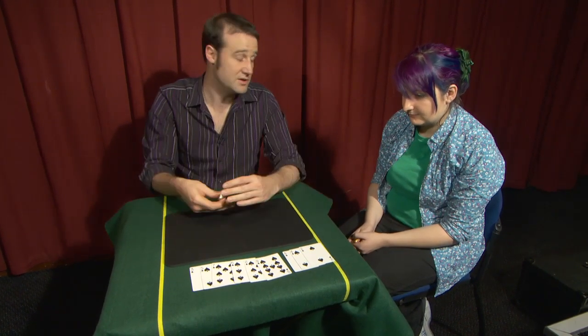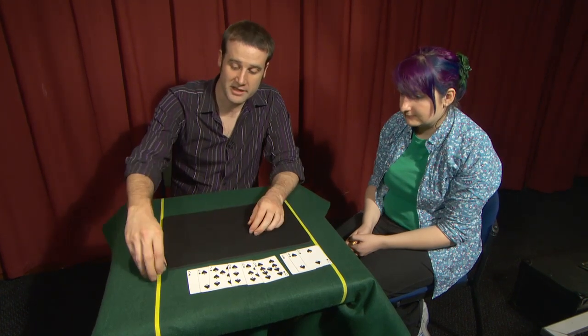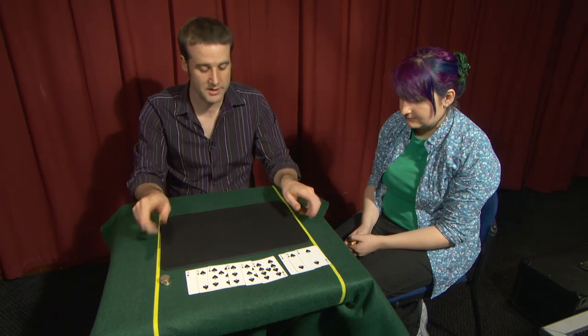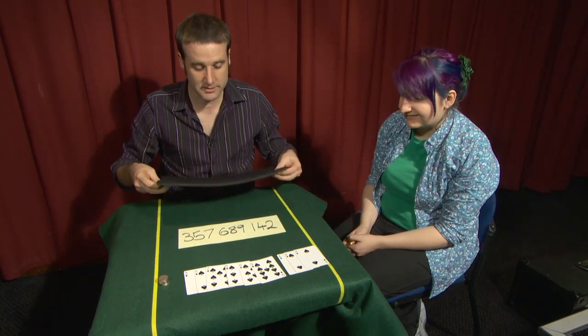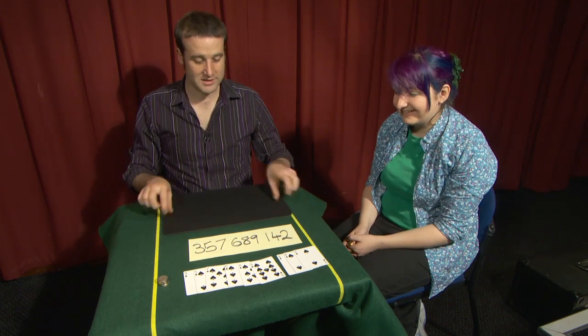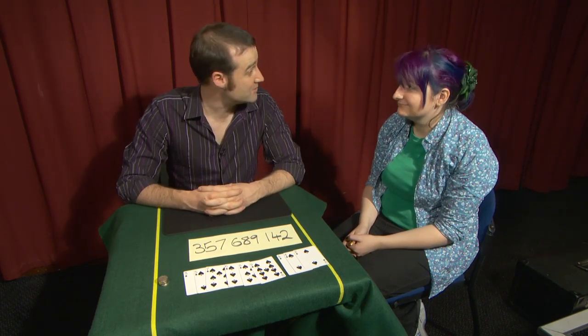So through randomly throwing these coins, we shuffled these into the number 357,689,142. And there are so many different combinations this could have been. The really creepy thing is I was able to control these coins to get the exact combination I wanted, and previously I wrote down under this mat that exact number: 357,689,142. Thank you very much.